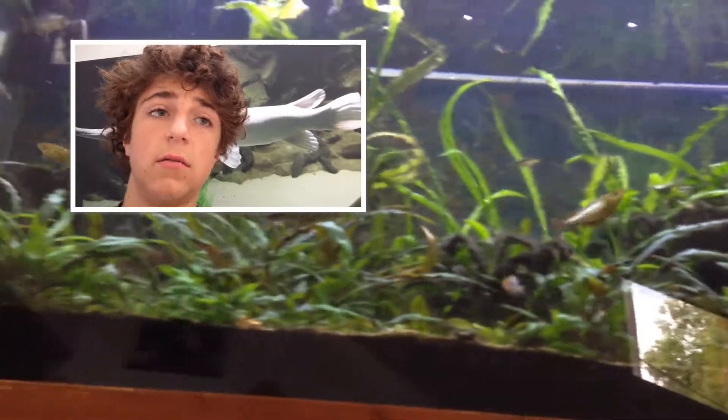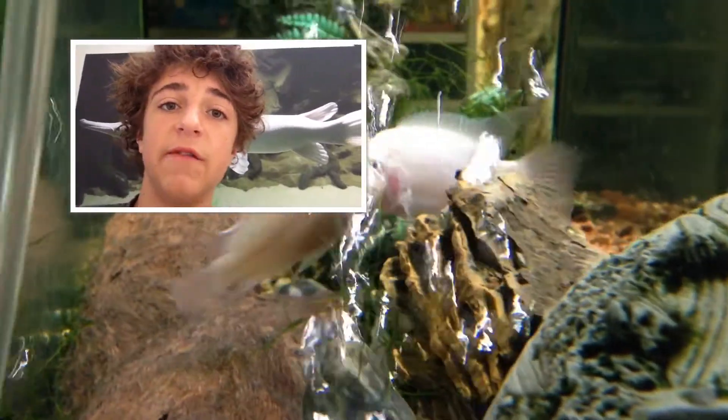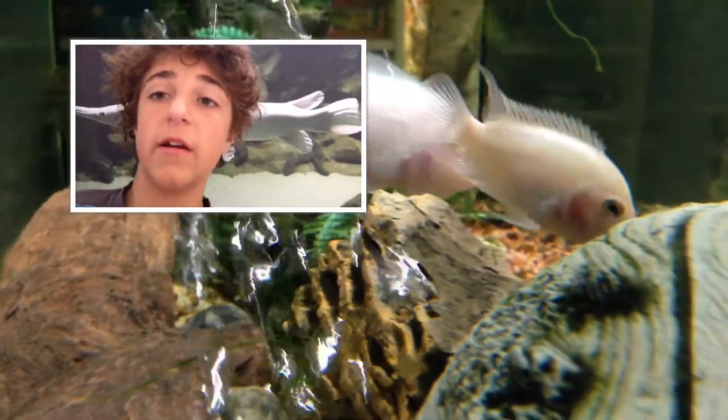What's the behaviour of a convict cichlid? Well, they're highly territorial. They will most likely eat and kill smaller fish that will be able to fit in their mouth. They will most likely destroy and wreck tender plants.